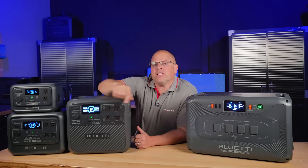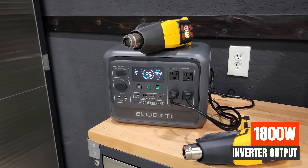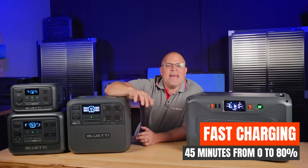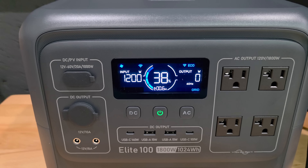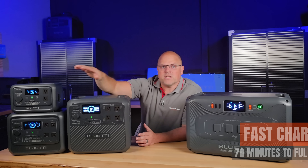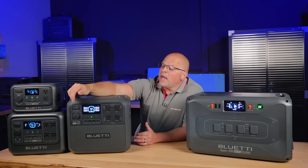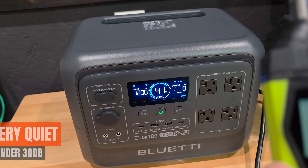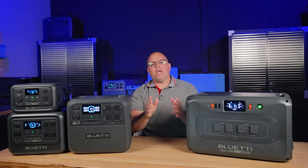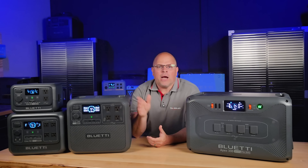The Elite 100 V2 delivers 1,024 watt-hours of battery capacity and 1,800 watts of continuous AC output, weighing in around 25 pounds. It supports fast charging — 0 to 80% in about 45 minutes via 1,200 watts of AC input, and a full recharge in around 70 minutes with 1,000 watts of solar input. Other perks include a 10-year battery lifespan, 4,000-plus cycles, whisper-quiet operation at less than 30 decibels, and 10-millisecond UPS switchover. It's ideal for weekend road warriors and small off-grid setups, offering a balance between power and portability.